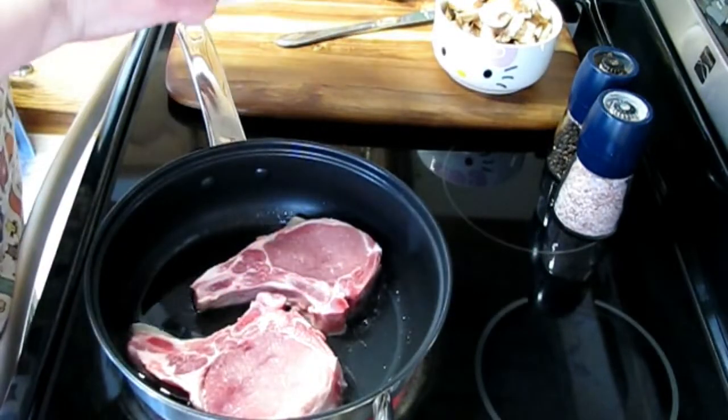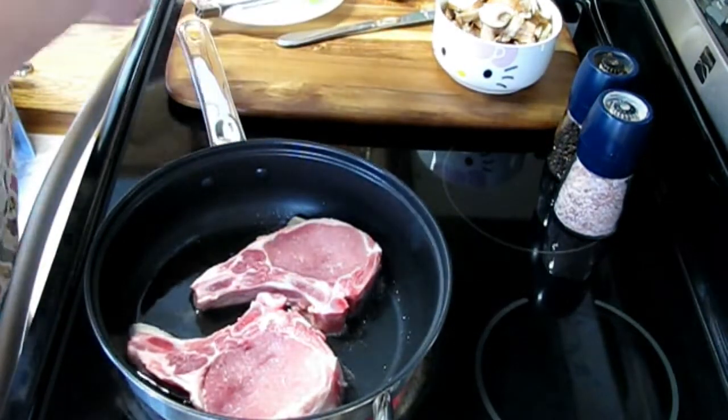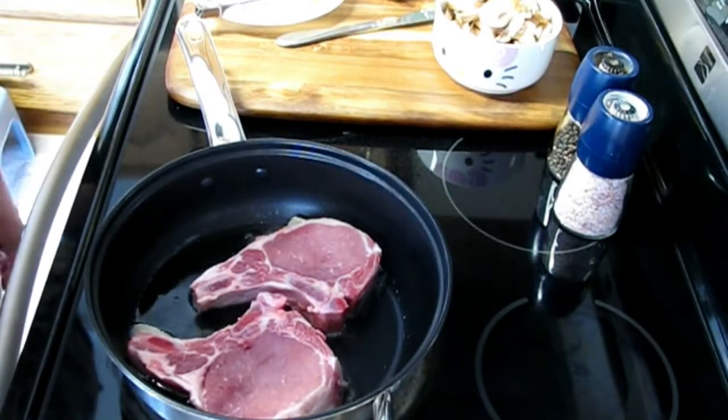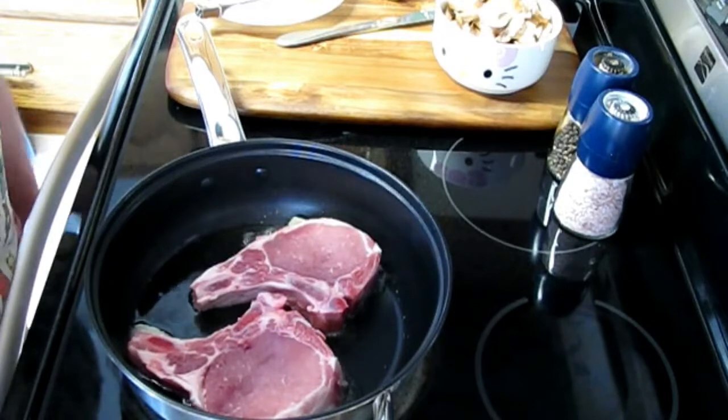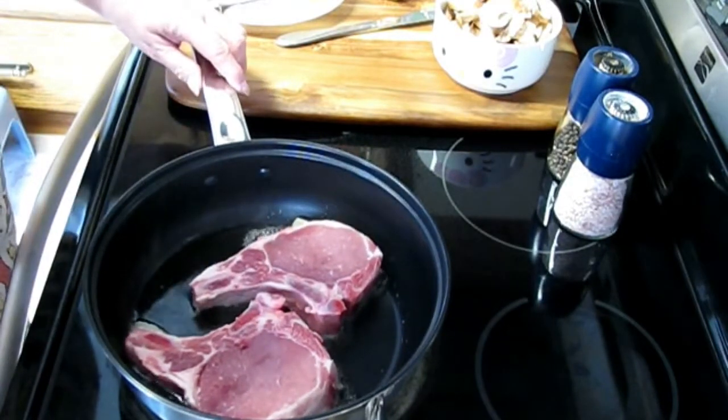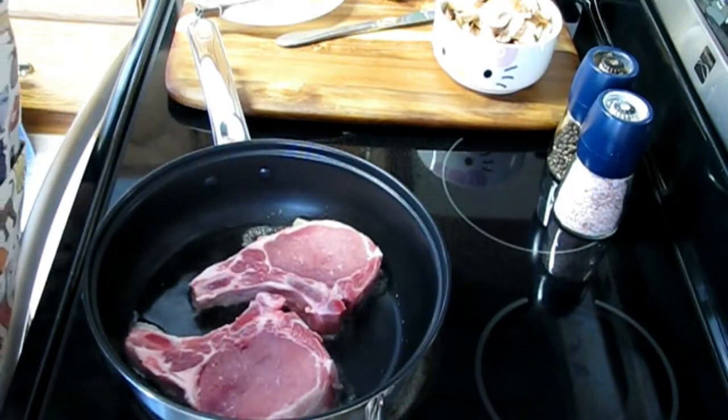You can hear them sizzling. This will take about five or six minutes, maybe a little bit more. I'll be back in about five or six minutes.